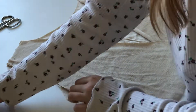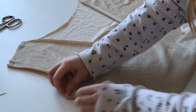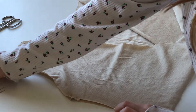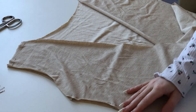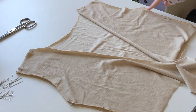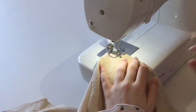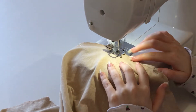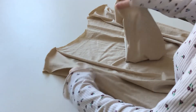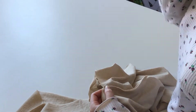Good side facing, connect and sew the shoulder lines together as well as the side lines. Don't forget to overlock. You can finally attach and sew your sleeves, making sure the good sides are facing, and overlock to prevent any fraying.